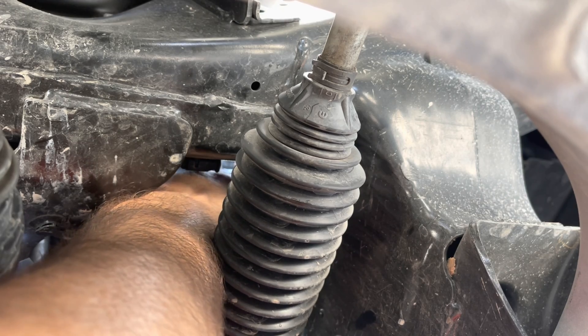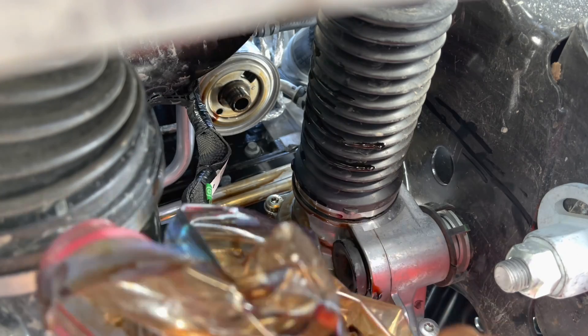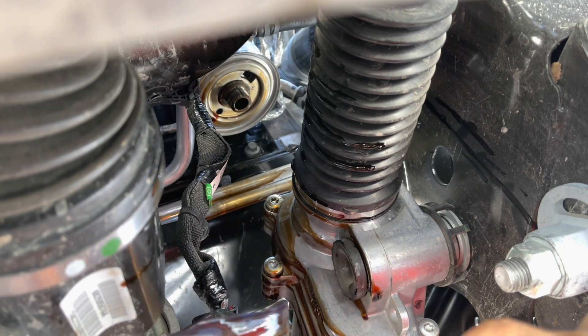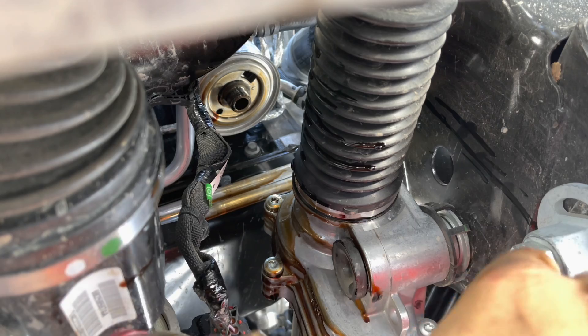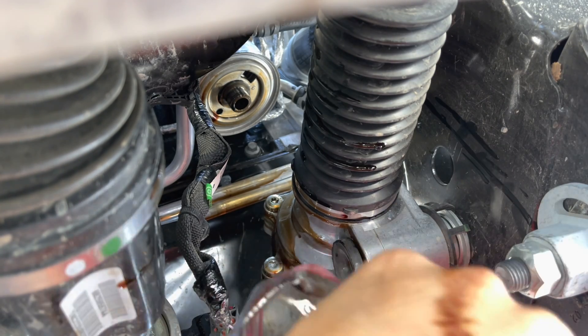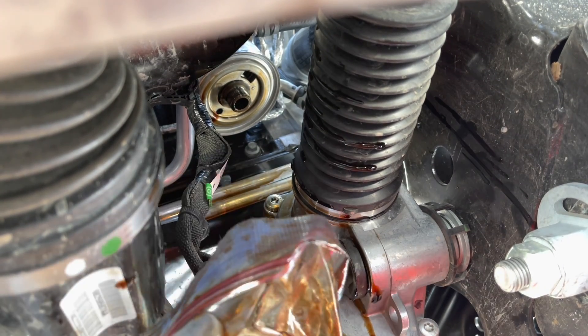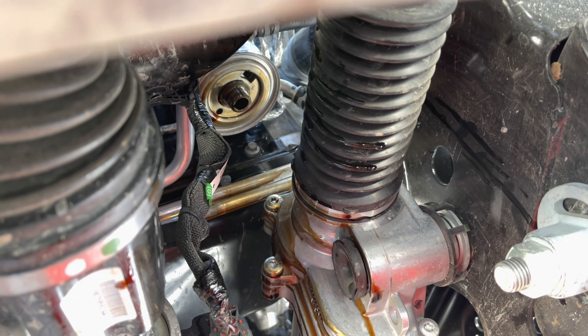I really wanted you guys to see the full thing of what was happening. I got it off. I'm probably in a really bad mood — it's 100 degrees under the car. I'm holding this hot bag of oil and oil filter, which is frustrating. And then I'm looking at all this oil that's all over the place — it's gotten all over the freaking steering rack.